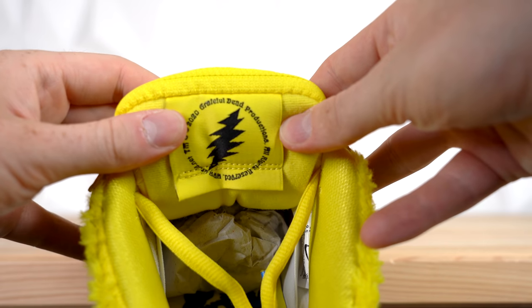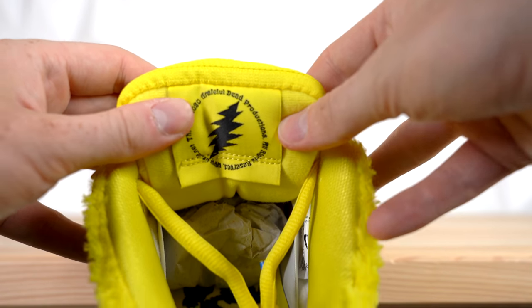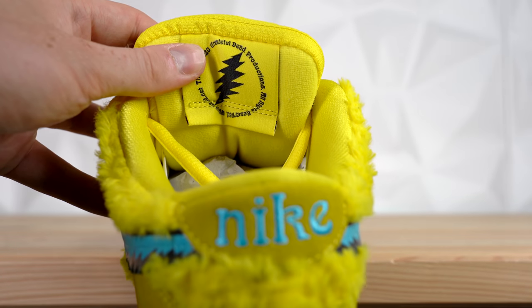On the back of the tongue, you've got another patch, this time in yellow, with the Grateful Dead lightning bolt logo in the center, and around the top it says Grateful Dead Productions. Moving inside the shoe, the sock liner comes in yellow, and because it's an SB collaboration, it's really nicely padded. Nike SB stands for Nike Skateboarding, so the SB Dunk is a collaboration between Nike Basketball and Nike Skateboarding — hence SB Dunk.